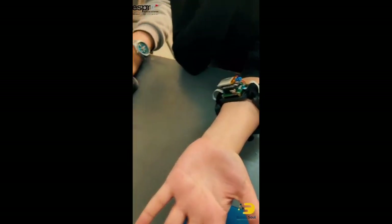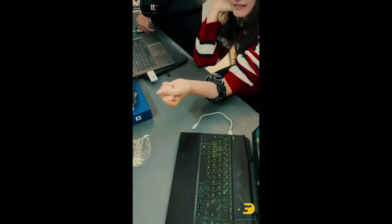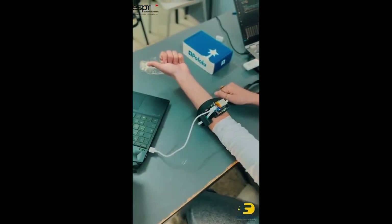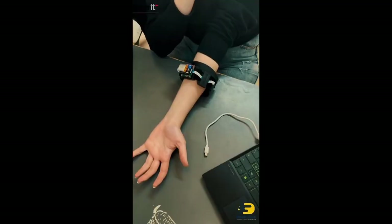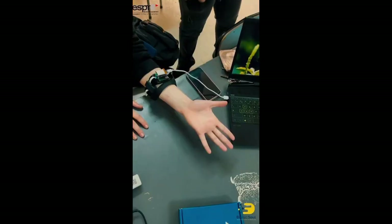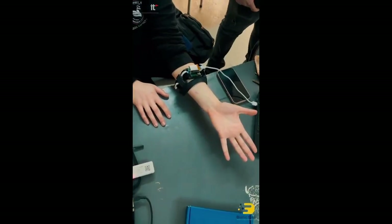When we first started, our goal was simple: detect muscle movement using EMG sensors and convert that into real-time control of a robotic arm. This step is crucial — the more accurate our dataset, the more reliable the bionic arm will be when it comes to replicating natural movement.